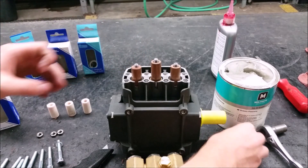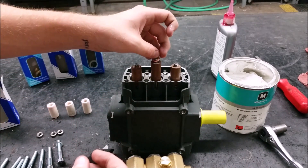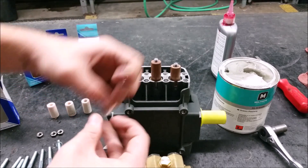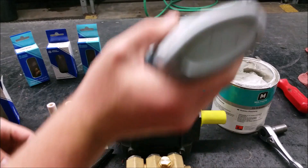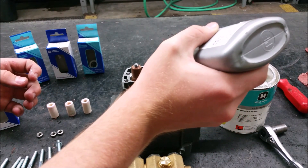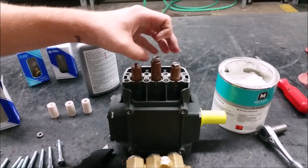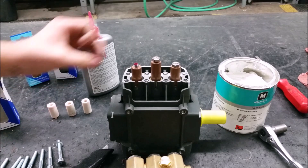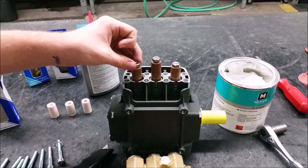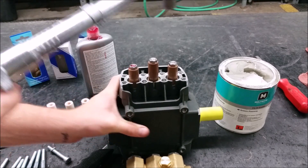Add on the new copper washers and add a drop of medium strength thread adhesive on the piston nut threads. You will need to torque them to 106 inch-pounds.